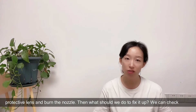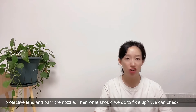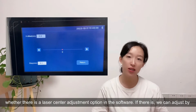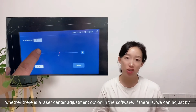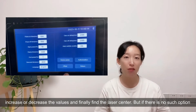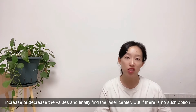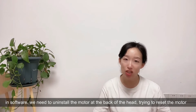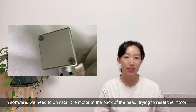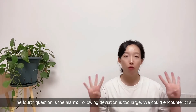What problems will be generated if the laser is offset? It could damage the protective lens and burn the nozzle. Now what should we do to fix that? We can check whether there is a laser center adjustment option in the software. If there is, we can adjust by increasing or decreasing the values to find the laser center. But if there's no such option in the software, we need to uninstall the motor at the back of the head, trying to reset the motor position and get the laser center.